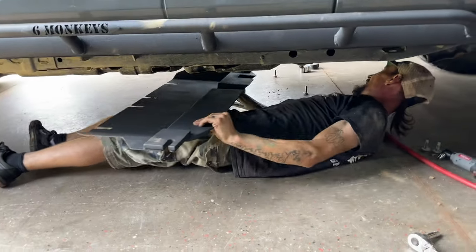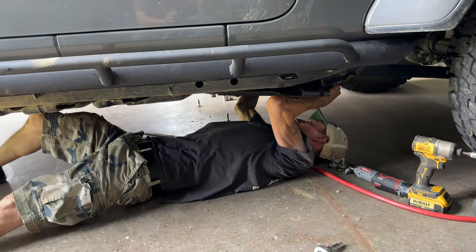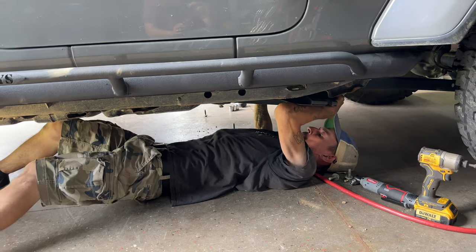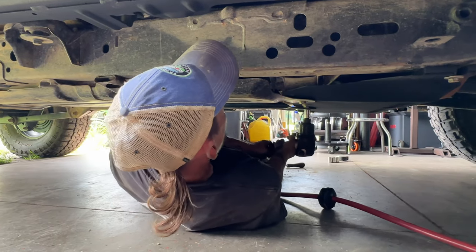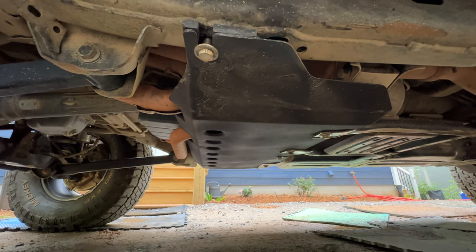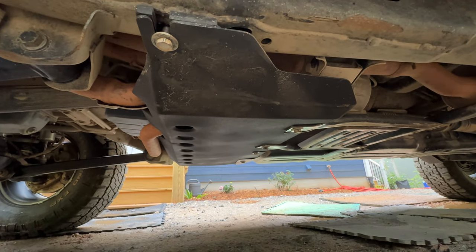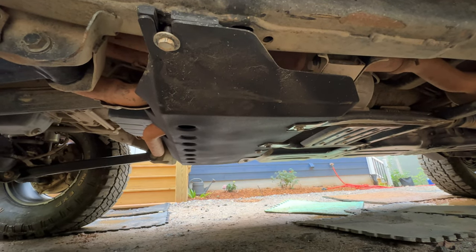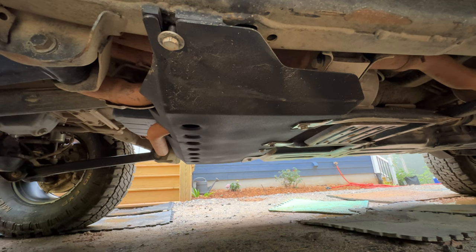We took out the cross member — well, I watched. Daniel took out the cross member because I had it kind of beat up, and so he's got me a plate to go over the front, which I'm going to help him slide into place. Here's an angle of that cross — he's calling it a mid-skid plate. He's got cutouts there for the exhaust. It attaches to my transfer case skid and then provides structural support and protection in the front. Above that mid-skid is my transmission pan, so that's got some protection there now, whereas it didn't before.